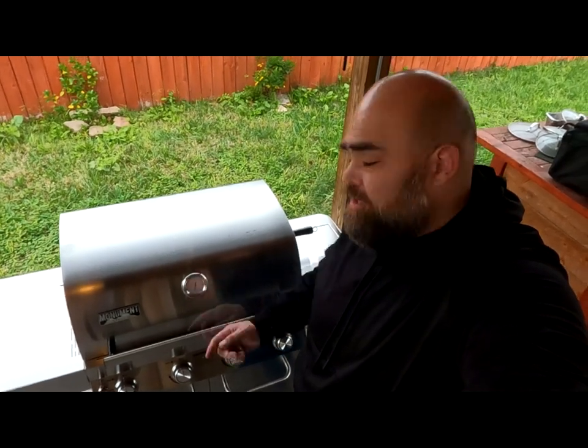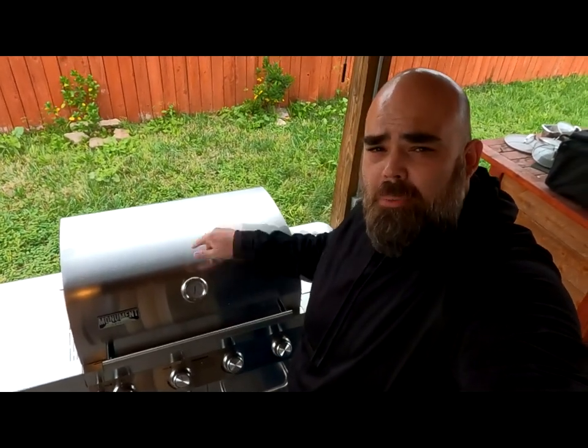Hey, what's going on guys, welcome back to my channel. Today I'm going to show you how to properly season your Monument grill.